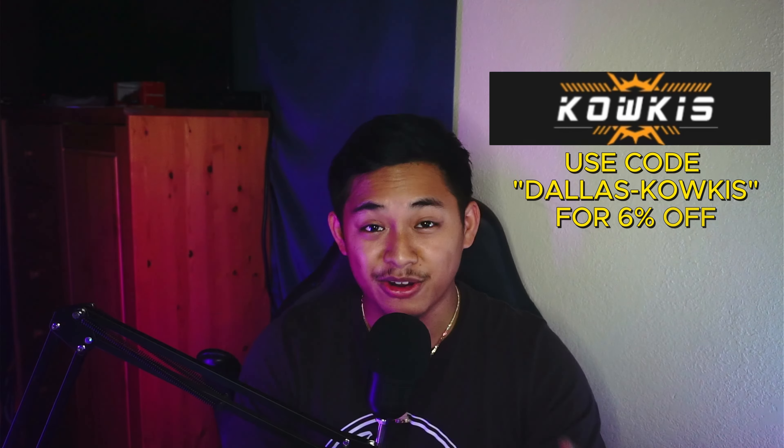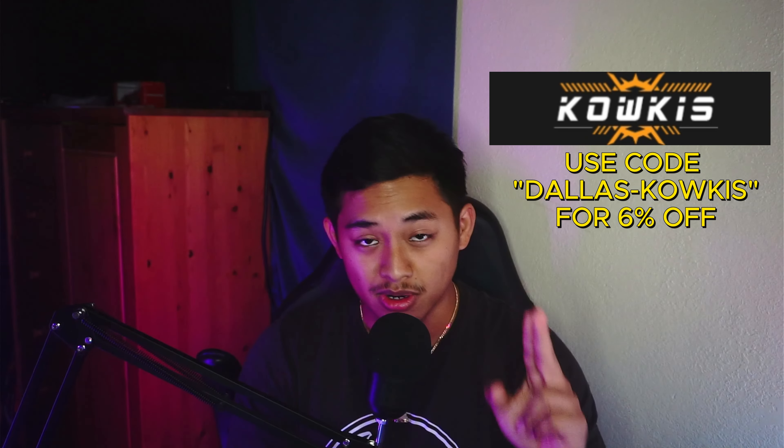Let me know what you guys think of this figure — I'm really excited to have it. If you're interested in pre-ordering, you can order it on the Kalkis toy website and use code DALLASKALKIS for 6% off. It's currently on pre-order and I'm definitely going to pre-order one myself. This figure looks amazing and I can't wait to have it in hand.